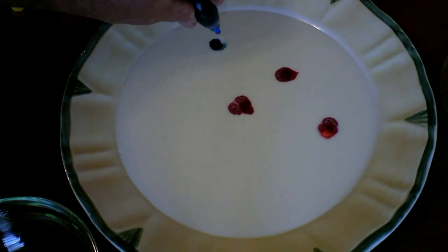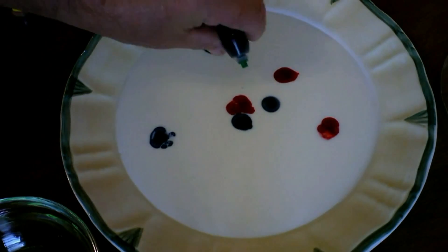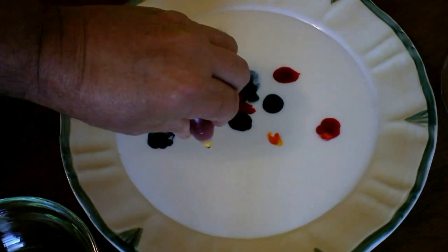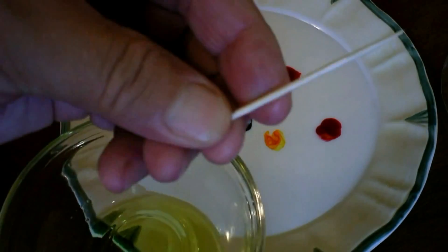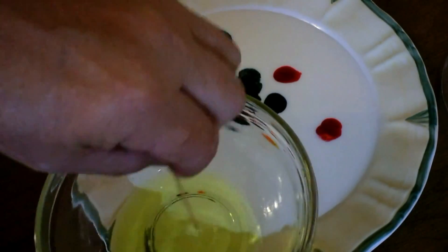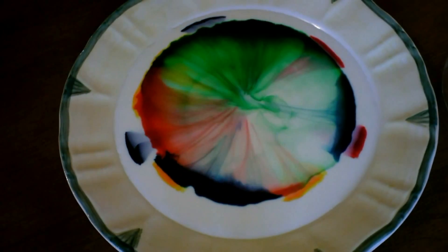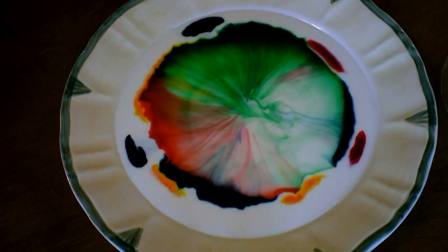Okay, what we got here is an ordinary dinner plate. A little bit of milk poured on top of it. Got some food coloring — this is just regular old food coloring that you get at the store. Put a few drops here and there over the top of it. Now here's the magic ingredient again: hot soapy water, dishwashing detergent, a few drops of hot water. Pretty cool kaleidoscope effect! If you don't have any toothpicks, use some uncooked pieces of spaghetti.